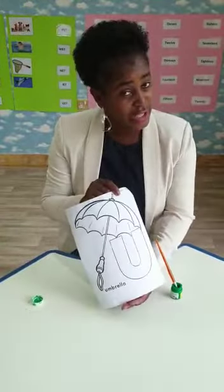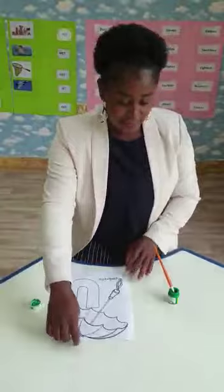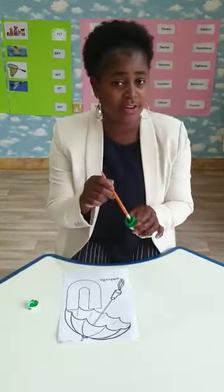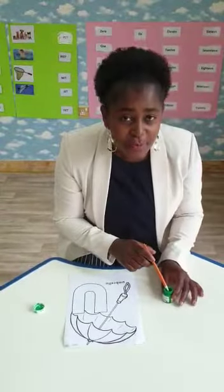Can you see? Little U. U for umbrella. But you need to use a green color and your paint brush. Let's paint together.